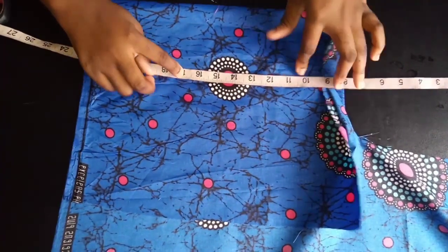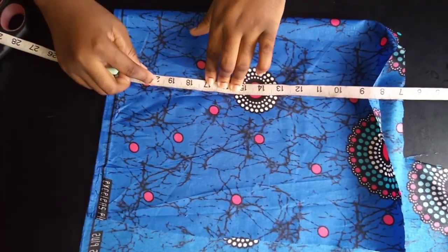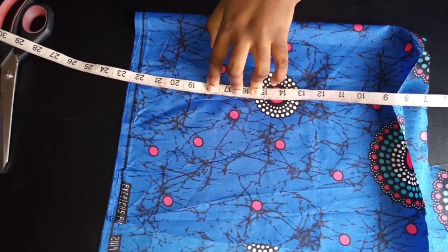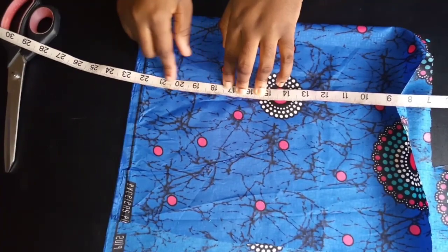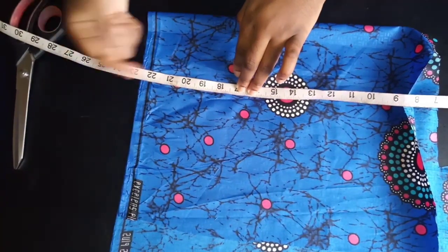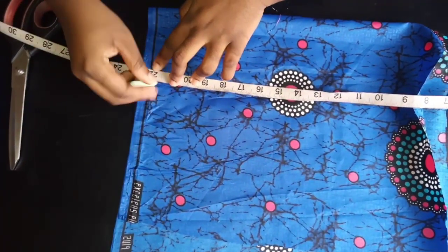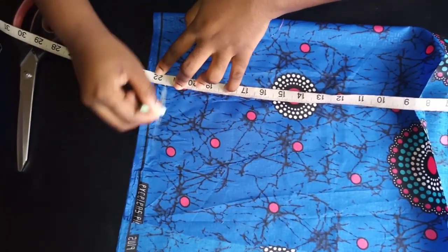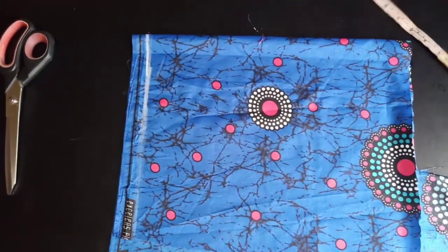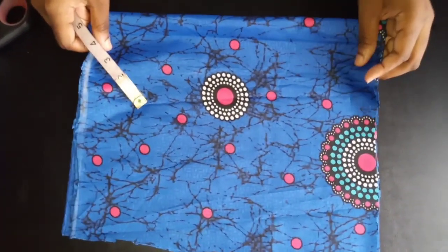I'm going to stop at 17 for my tube. Then I add an extra 4.5 inches for the ruffle at the bottom. So 17 plus 4.5 gives me 21.5 inches — that's where I mark and cut. I've cut out two pieces, one for my back panel and one for the front panel.